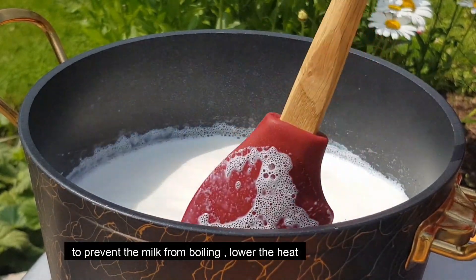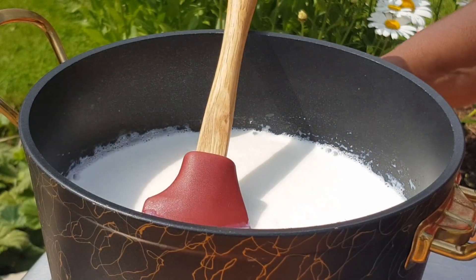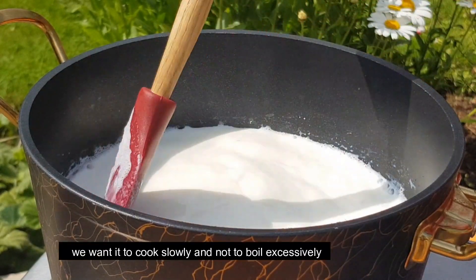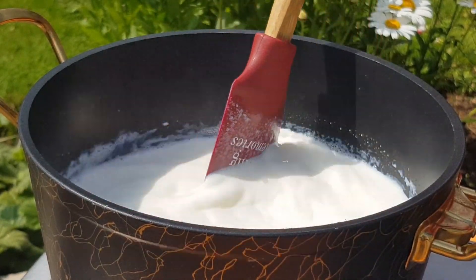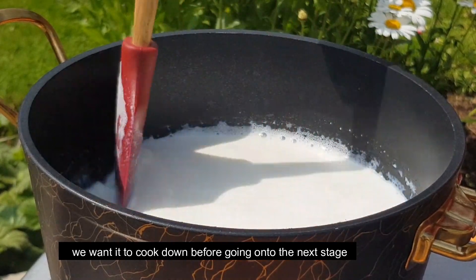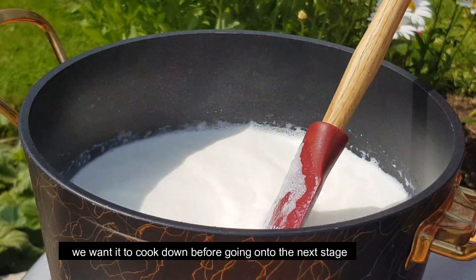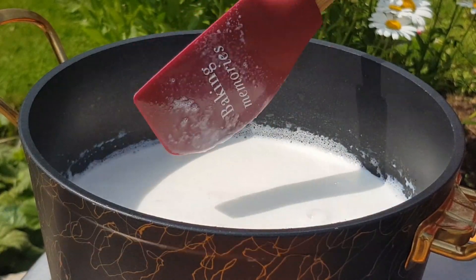Keep it on the heat, stirring gently. Watch for the texture to change as it reduces. When it starts to thicken and become creamy, you are moving to the next stage.